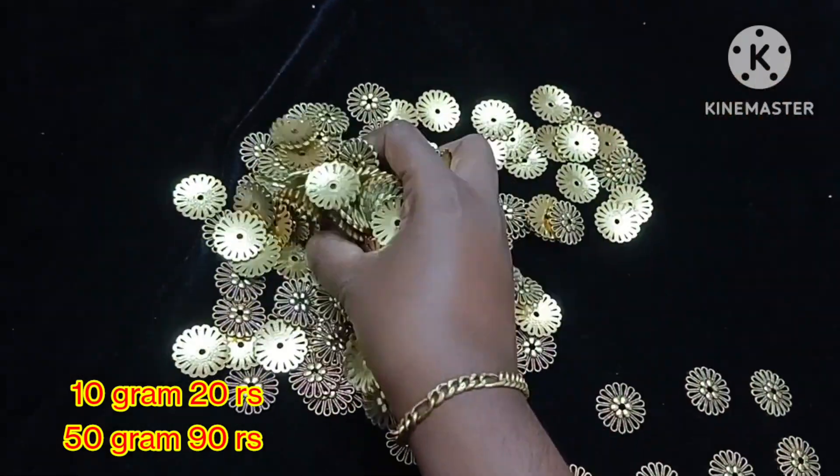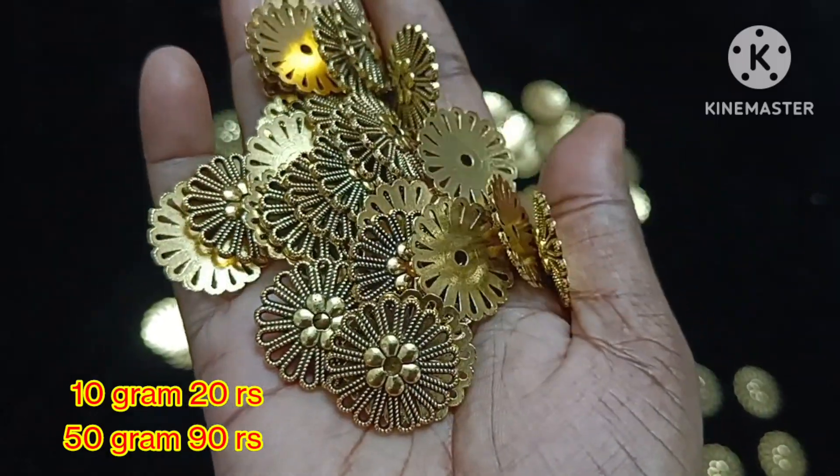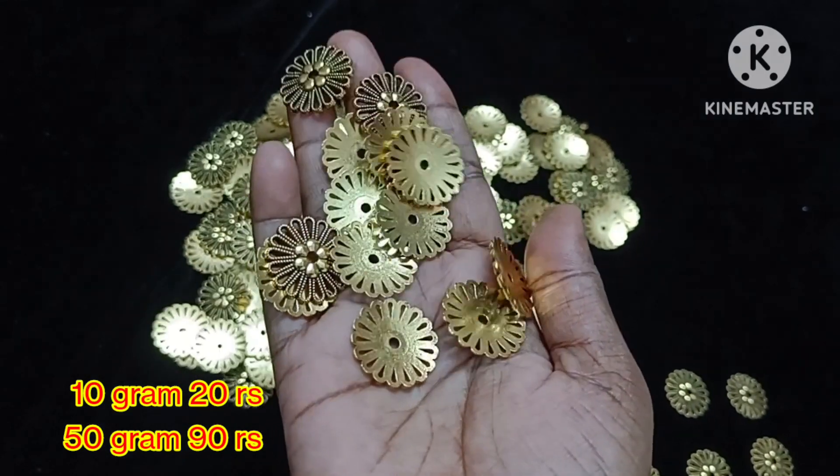We already have a previous video update for charm collections and pendant restock. We keep restocking the pendants. The price is 10g for 20 rupees and 50g for 90 rupees.